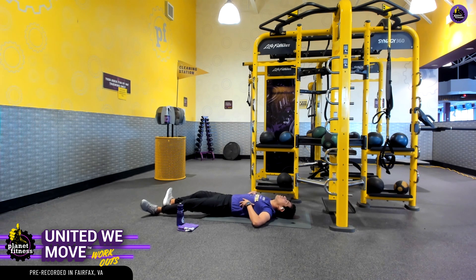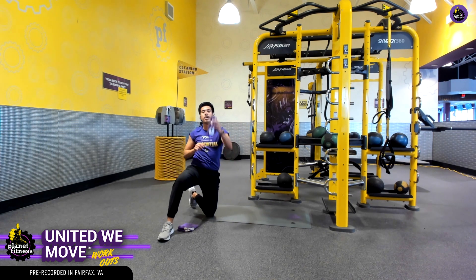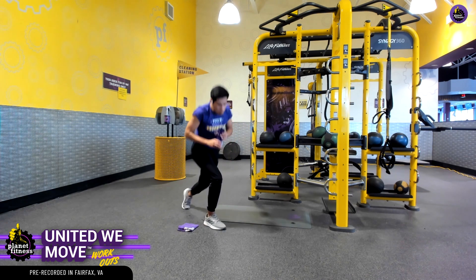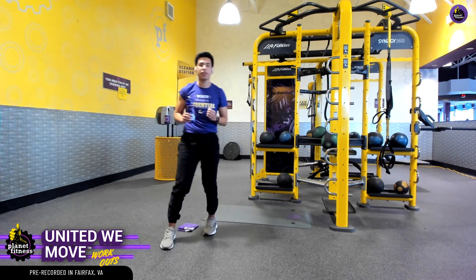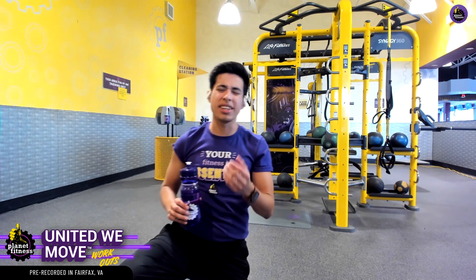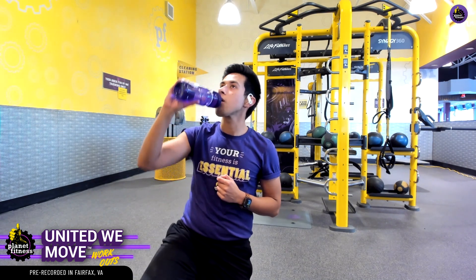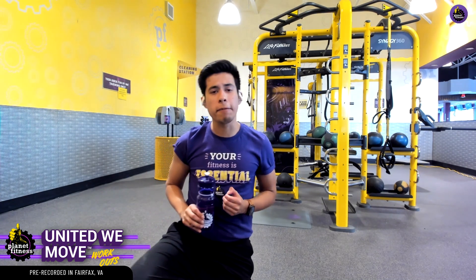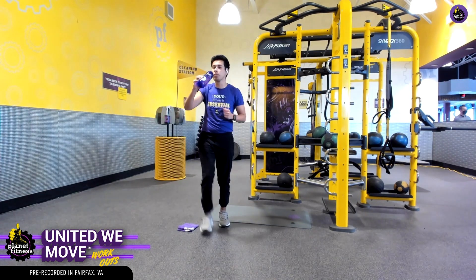I'm feeling a burn in those abdominals and obliques — I hope you're getting that nice burn right there. Since we just finished that workout, let's go ahead and get a water break before we knock out our cool down. I scattered water breaks throughout the entire workout, not just because water tastes good — water is so good at rehydrating the body and we lose a lot of water. I'm sweating, losing water through my skin and through my breathing. We want to replenish that water — it's going to help recover our body and even prevent any type of cramping after our workouts. So take your water breaks — they're super important.